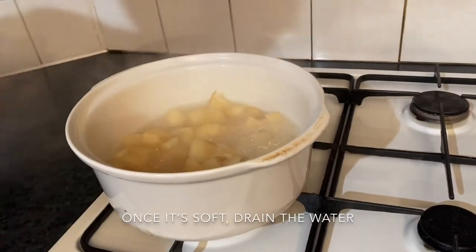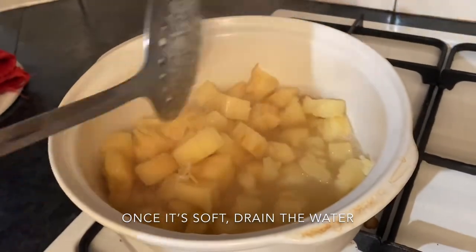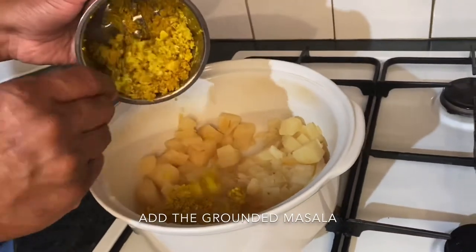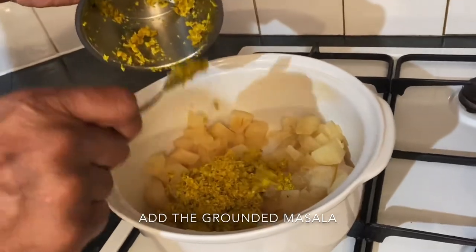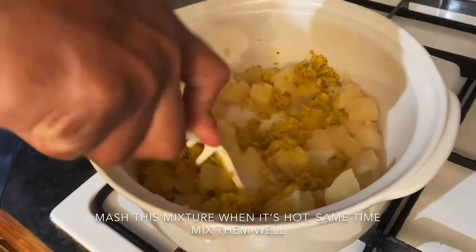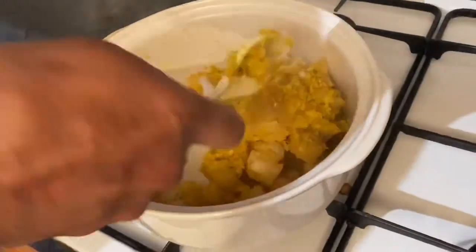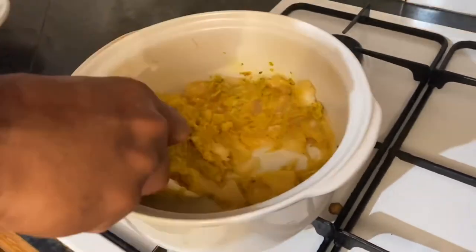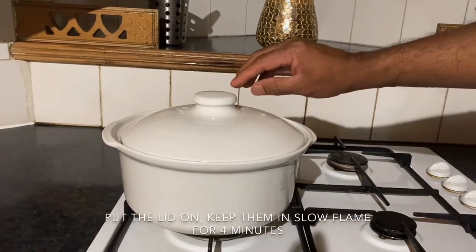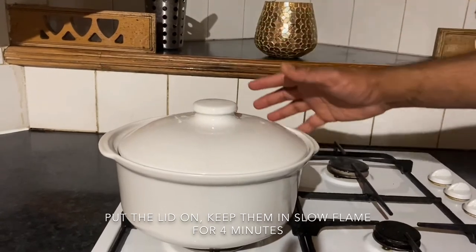Let's have a look at our tapioca — it's nice and soft. Let's drain the water completely. Now we add the ground masala into it. Just when it's hot it's easy to mash, so mash them nicely and at the same time mix together with the spices and coconut. Now put the lid on and keep them on a slow temperature for just three to four minutes so the spices and flavor can mix nicely with the tapioca.